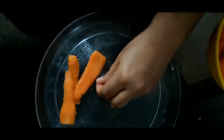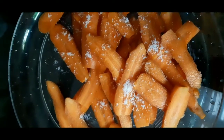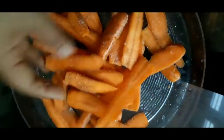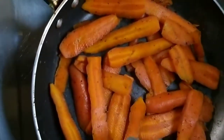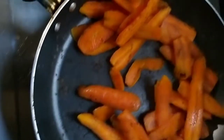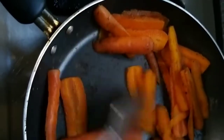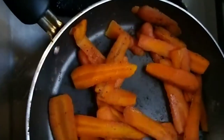Just put it in the oven. Mix it in a little bit. When I put that in the pan, I will put it in the pan. You can put it in the pan. I am going to put it in a little bit.